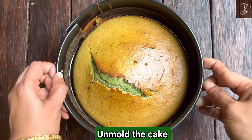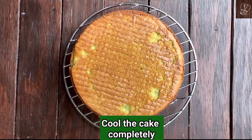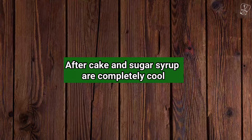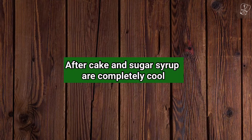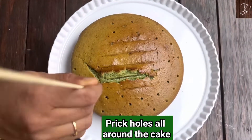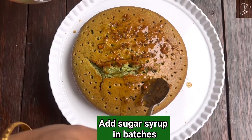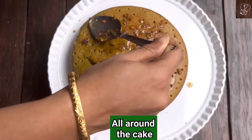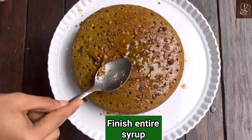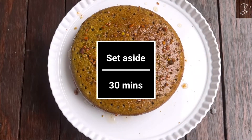After 10 minutes, unmold the cake, invert it, and remove the parchment paper. Cool the cake completely. Once both the cake and sugar syrup are completely cooled, use a toothpick or skewer to gently prick holes all around the cake. Gently pour the sugar syrup on top, making sure to pour all around. Use a spoon to gently press on top, using the entire syrup to soak the cake. Let it sit for 30 minutes.